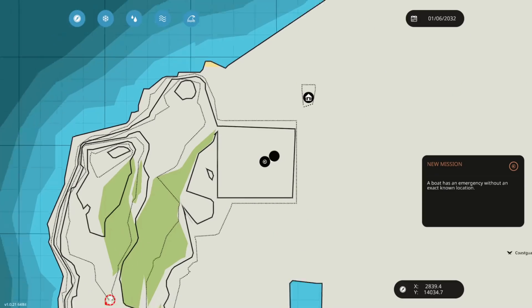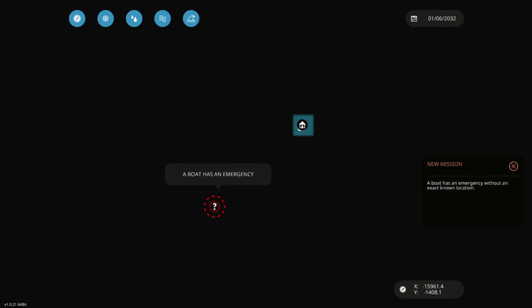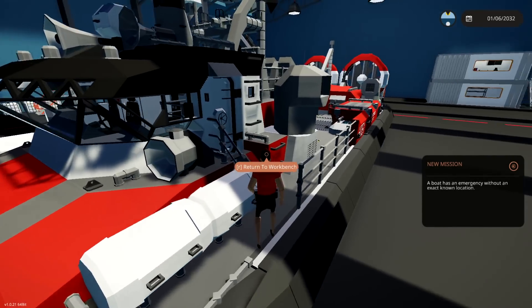I don't know whether we've got any missions. Yeah, we do — a boat without an exact location. What the? It's a million miles away! We probably won't be doing that mission.